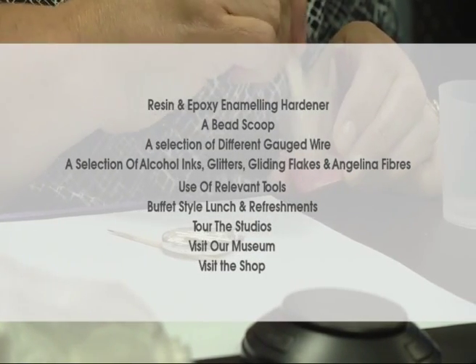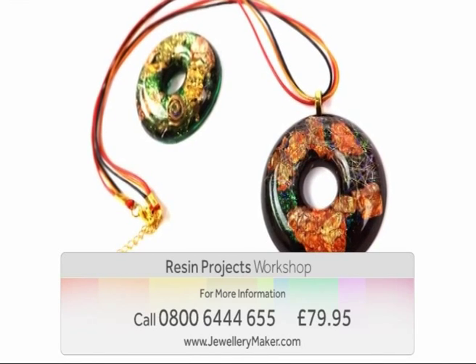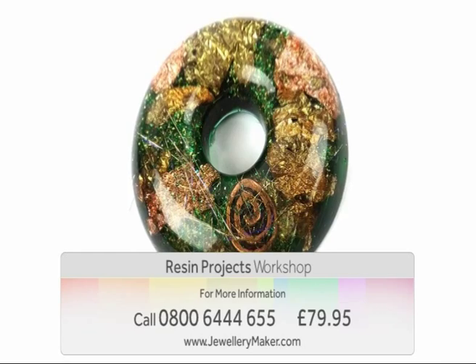the studios, the gem museum, and a chance to visit the shop — all of this for just $79.95. For more information, contact our call center on 0800 644 655.